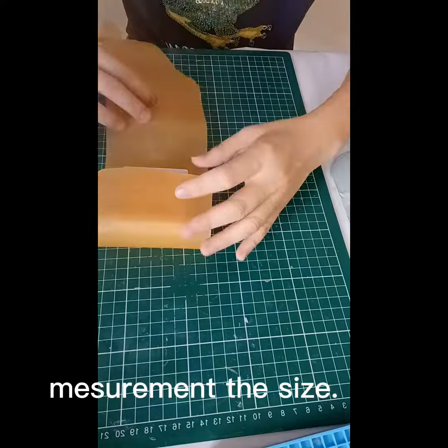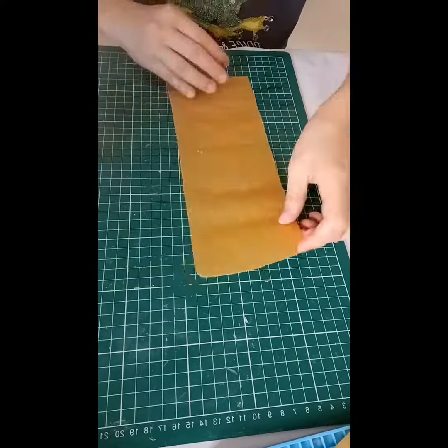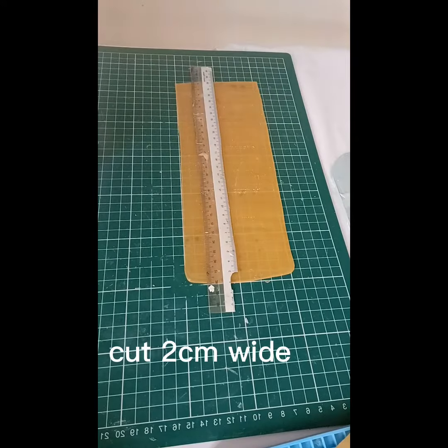Measure the size, then cut two centimeters wide.